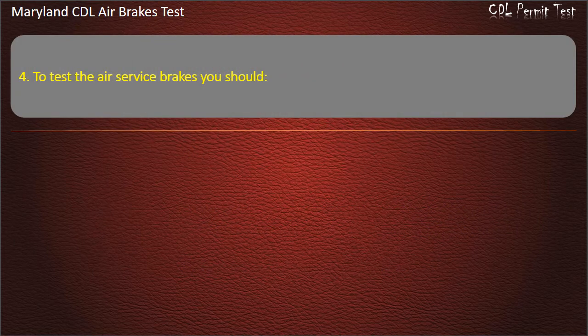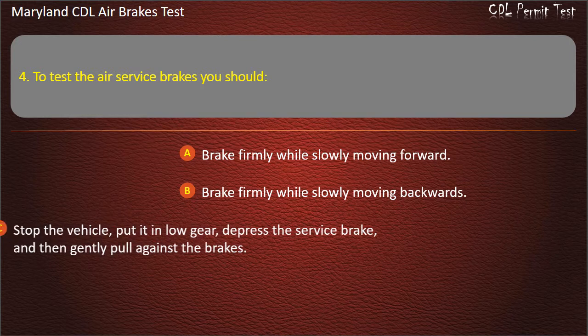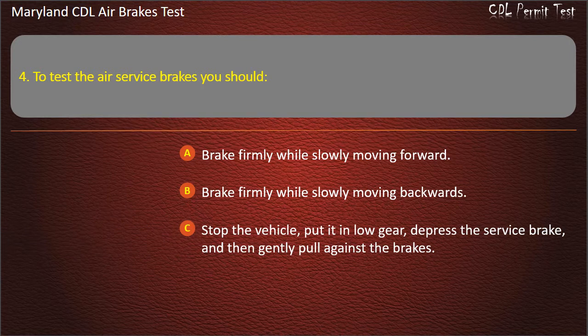Question 4. To test the air service brakes you should: Brake firmly while slowly moving forward; Brake firmly while slowly moving backwards; Stop the vehicle, put it in low gear, depress the service brake, and then gently pull against the brakes. Answer: Brake firmly while slowly moving forward.